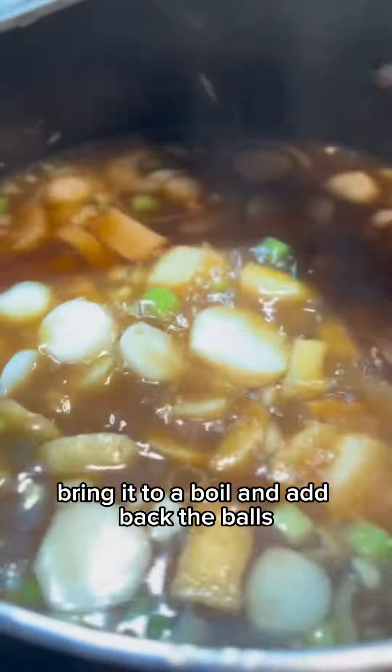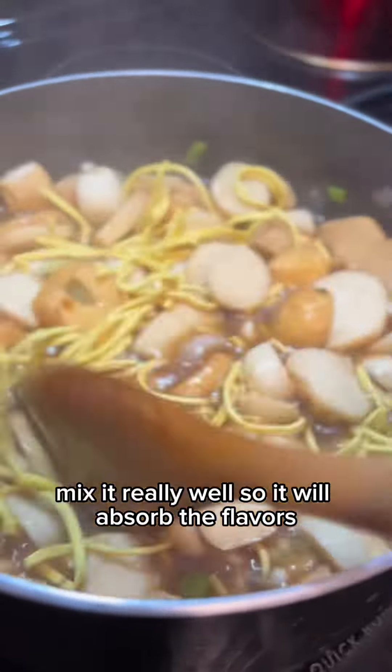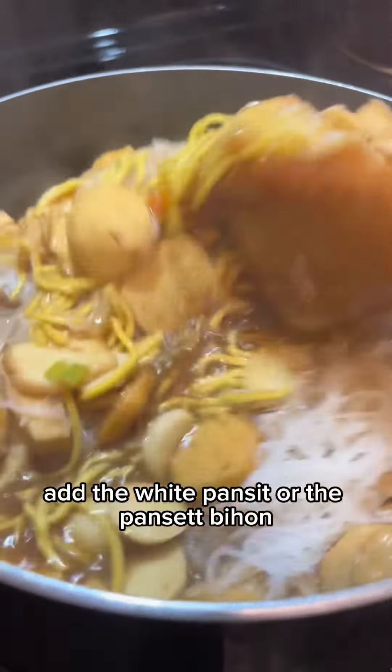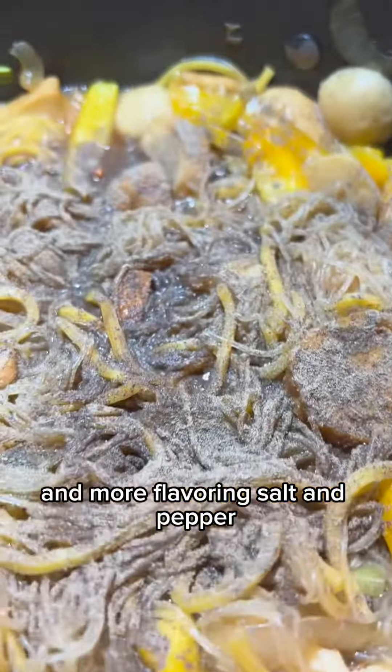Bring it to a boil and add back the balls. Then the yellow Pancit — mix it really well so it will absorb the flavors. Add the white Pancit Bihon and mix it really, really well. Then the bell pepper, and more flavorings — salt and pepper.